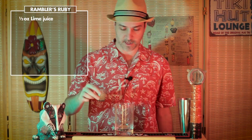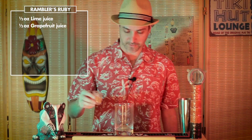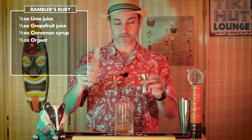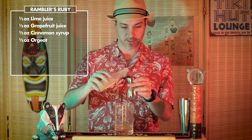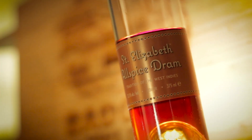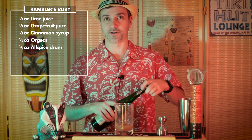Let's start with the half ounce of lime juice, half ounce of grapefruit juice, half ounce of cinnamon syrup, half ounce of orgeat syrup — as usual, we're using Liquid Alchemist. Half ounce of allspice dram, we're going to be using St. Elizabeth. This, of course, gives us those spice holiday flavors, along with the cinnamon syrup.